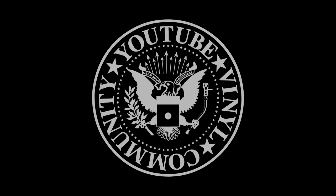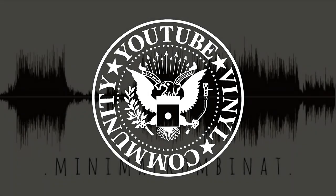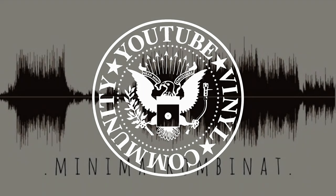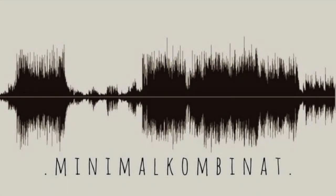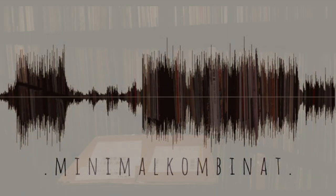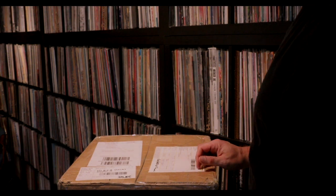I'm starting to make videos again after all these years. There are a lot of labels I'd like to talk about, but I'm going to start with Minimal Combinat. I'll let Mario pronounce it. It's pronounced Minimal Combinat.